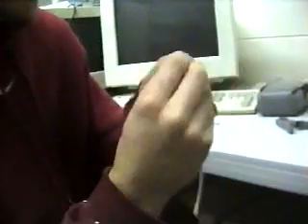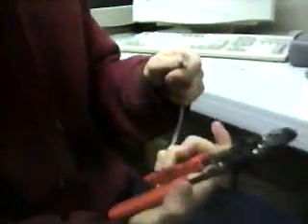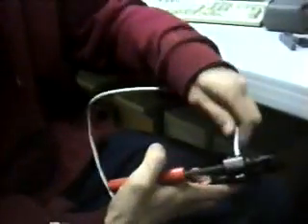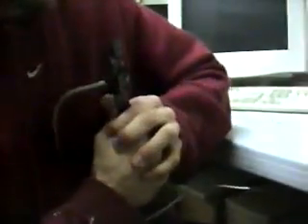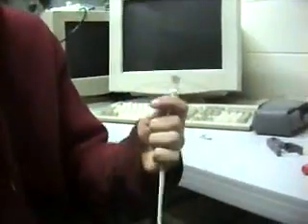Now you just want to make sure the order is right: orange-white, orange, green-white, blue, blue-white, green, and brown-white/brown — in the right order. Looks good. I like to look here and make sure all of the wires are reaching the end. We're going to use our crimping tool. Slide in the RJ45, push down — it's going to be very hard — and pull it out. And you should have one end done.